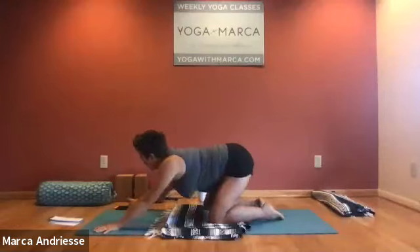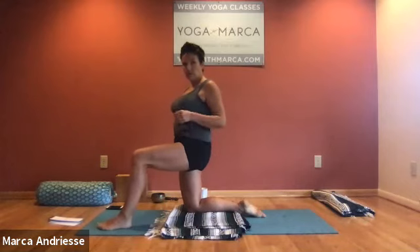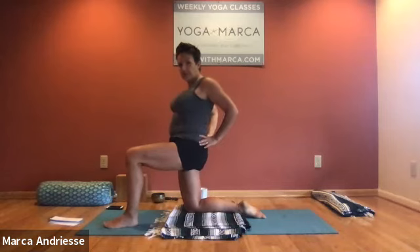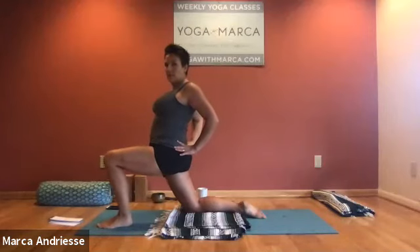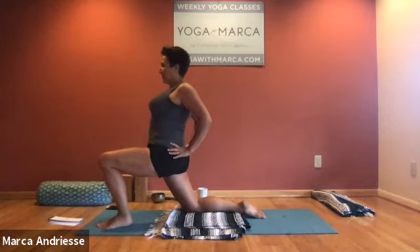As you feel ready, start to prepare for the second side — keeping the right knee down and stepping the left foot forward. Remember those lines: left knee over left ankle, right hip above right knee. Hands on the hips, elbows clamped in. Push on the tailbone, lift and spread your chest. If this is too mild, like there's a book on your head, just kind of slide forward, opening the front of the right thigh a little more — but not at the cost of shortening the lower back or tilting forward. Breathe into it, open your front spine, lift your chest, keep the spine extended, lift through the crown.